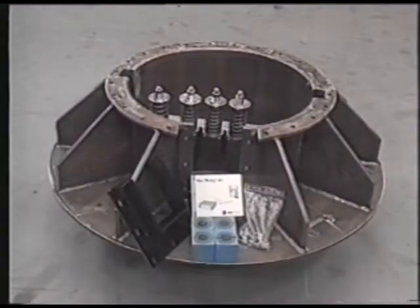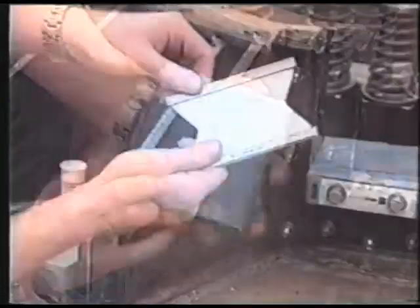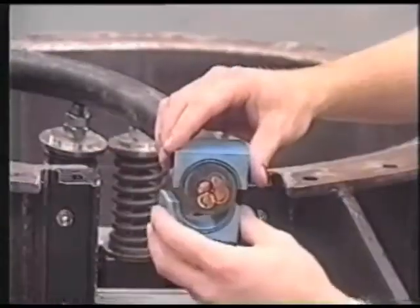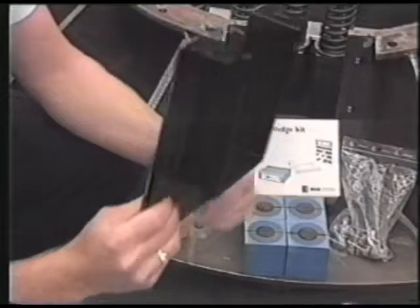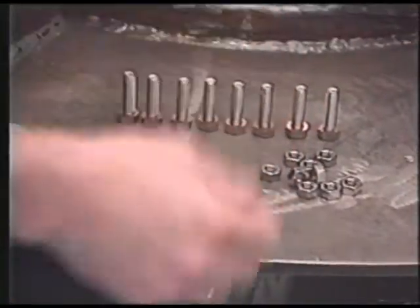The cable entry parts are ROXTEC systems: wedge, stay plates, modules including the frame with gaskets, screws, washers and nuts for welded tubes.